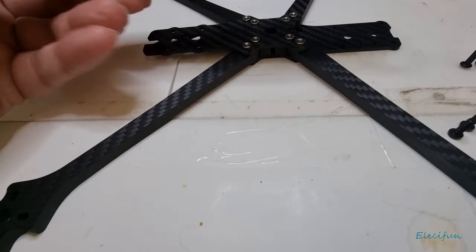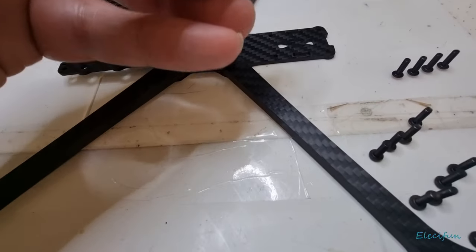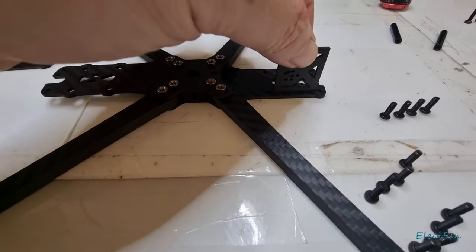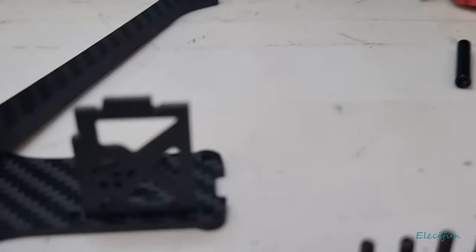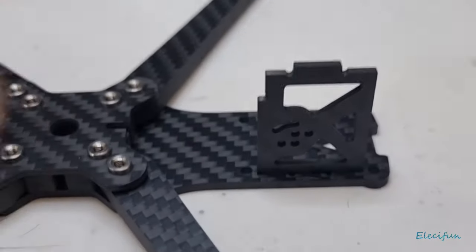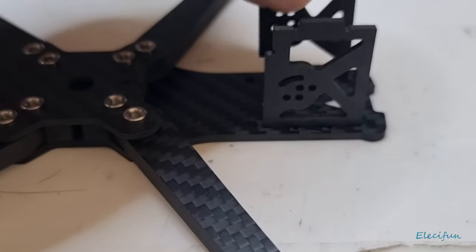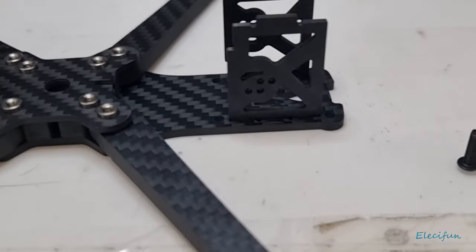Everything else is pretty much self-explanatory. Let me just fit this for you so you can look at the way this is supposed to fit in here — it will fit like that on both sides. You can see the shape of that. I'll show that again for how it will fit on the other side, because at the back here is where you'll be able to adjust the fitting for your camera when you fit the 19mm camera.